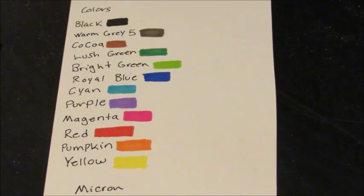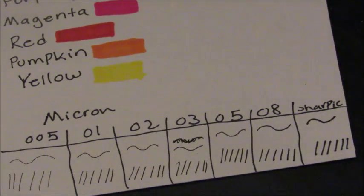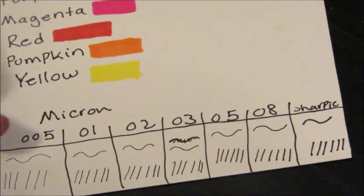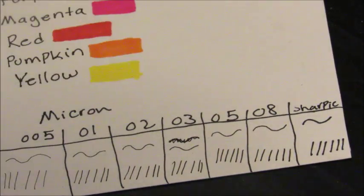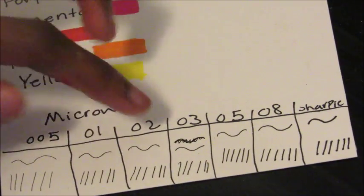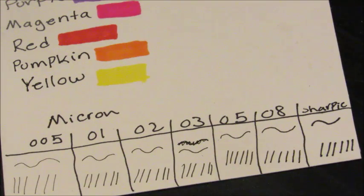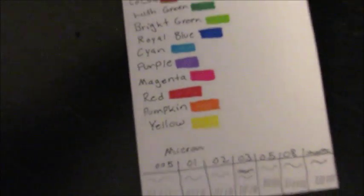I also swatched my Micron pens to see the difference in thickness so I don't have to test on paper before outlining. Sorry — had to stop my daughter from pulling all the wipes out! Anyway, the sizes are the 005, 01, 02, 03, 05, and 08, and then my Sharpie. You can see the Sharpie is really thick — I finally realized that's why it's been too thick for outlining.